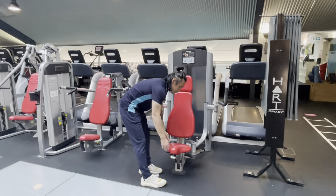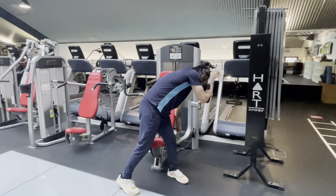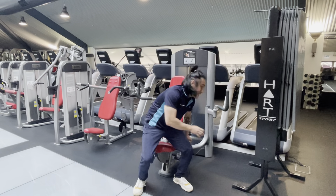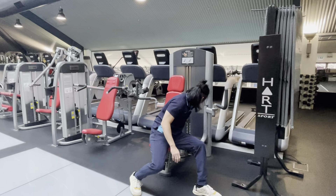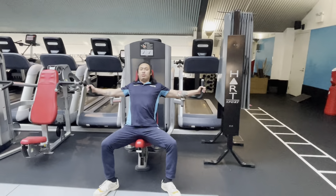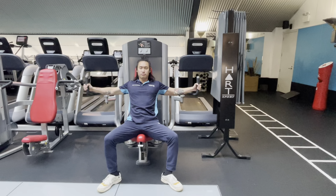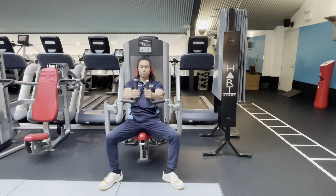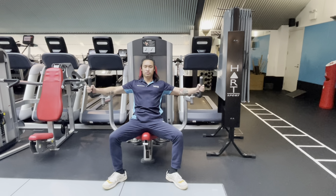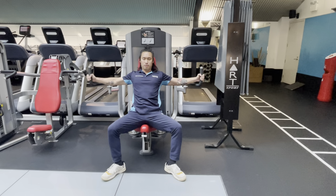First thing you need to do is adjust the bottom seat. Up next, you want to adjust the handles. Make sure the range of motion is just right. And lastly, you want to adjust the weight, and from there grab the handles and squeeze all the way in and back. Let's go.